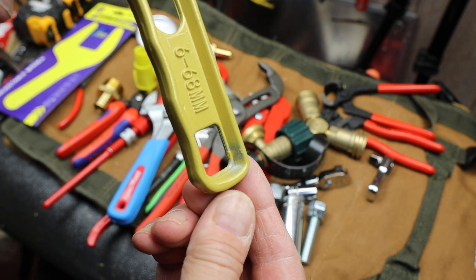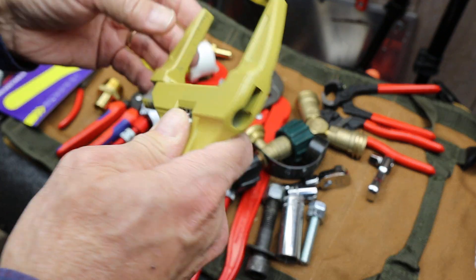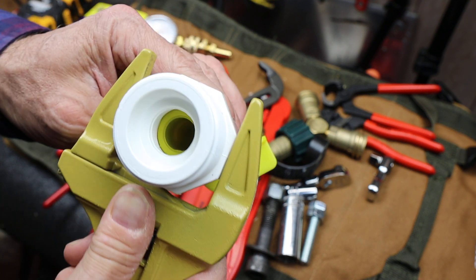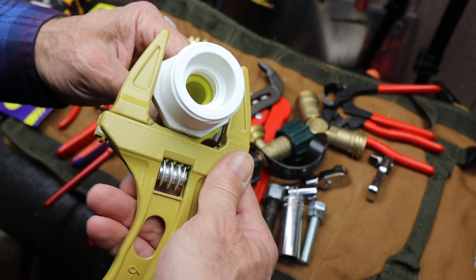In fact, they might have held it right here when they were spraying it, I guess. But anyway, it's designed more for plastics, or as they say, ornamental plumbing fixtures, where you just need a big grip in a small area.